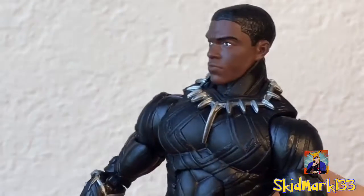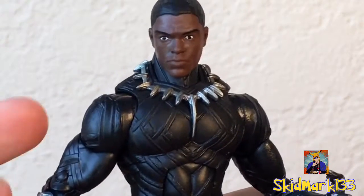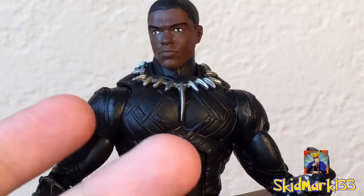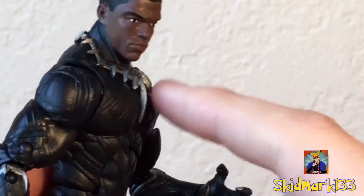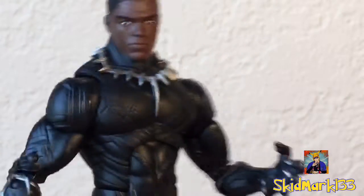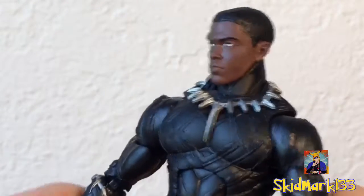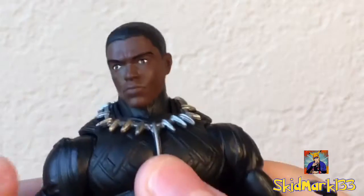I think that's a pretty decent likeness to Chadwick, but I swear he had like a beard in the movie — am I crazy? Someone tell me if I'm crazy, because I've only seen the movie once in theaters and I don't own it yet, but I could have sworn he had like a goatee. I'm guessing they didn't know that they were going to have him bearded in the movie, so they didn't make the figure according to that. Anyway, let's move on to the other head.